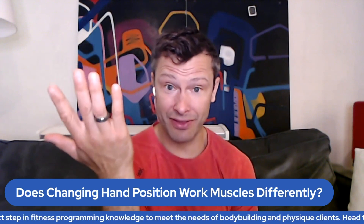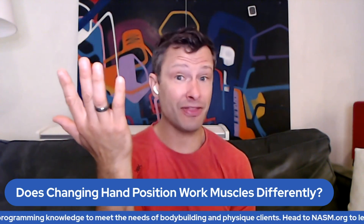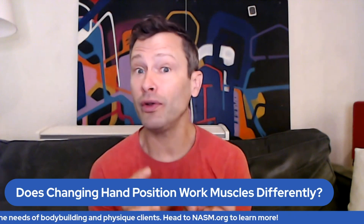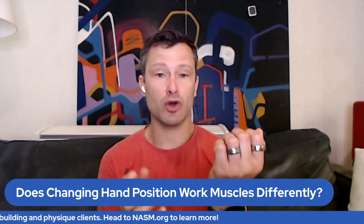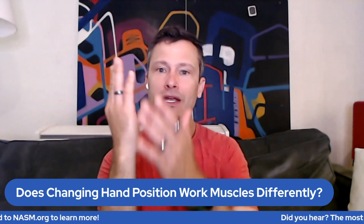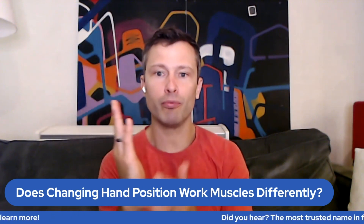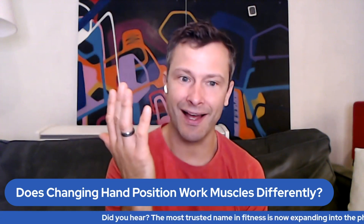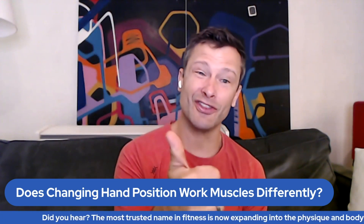What happens is, yes, it's a hinge joint at the elbow, but at the elbow there's also another joint — it is where the radius and the ulna connect. The ulna is on the pinky side — pinky ulna, P-U — and the radius is on the thumb side.